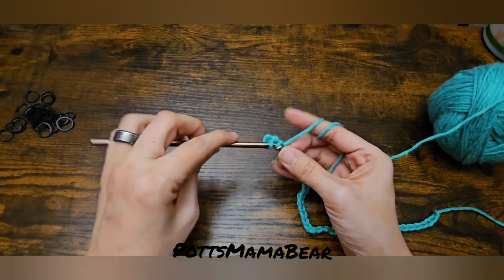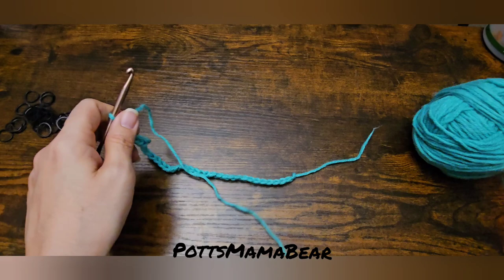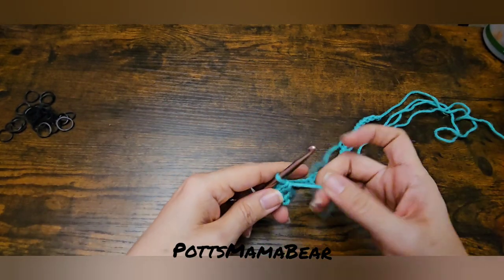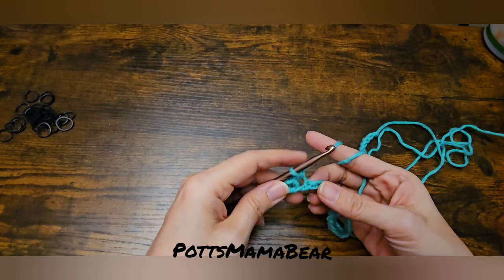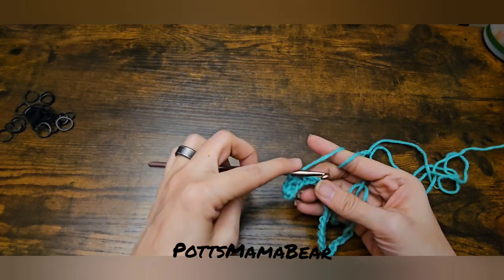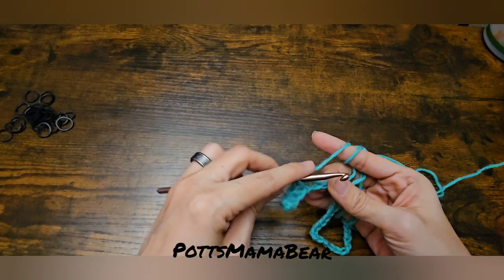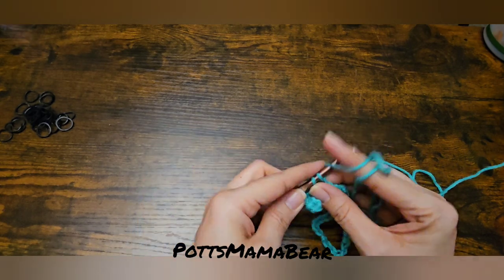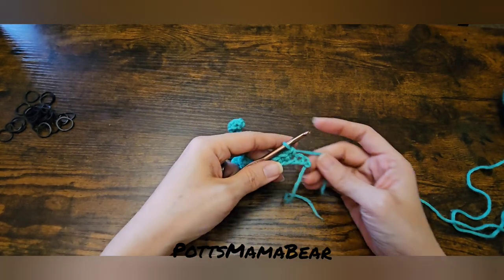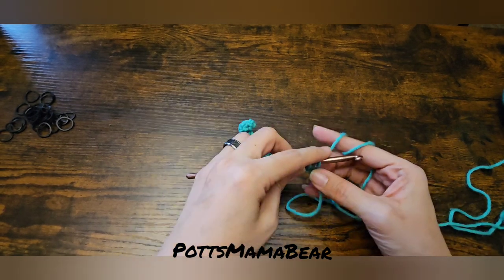We're going to go ahead and go into not the first one but the second one, and we are going to do single crochets all the way up the row. This is all you're doing for this row — you're just going to do 40 single crochets into this chain, and then I'll come back and show you what that looks like. I'm almost at the last two chains.